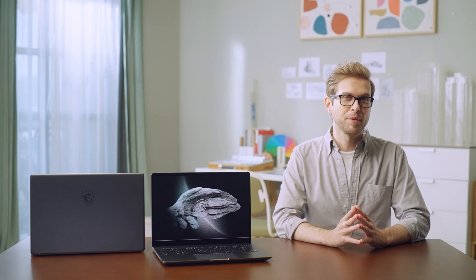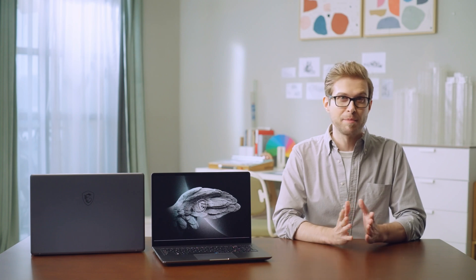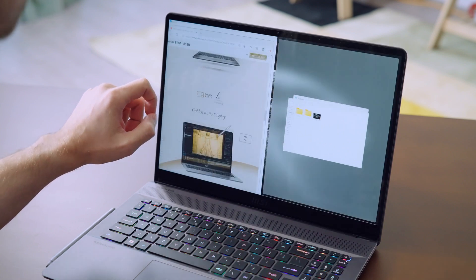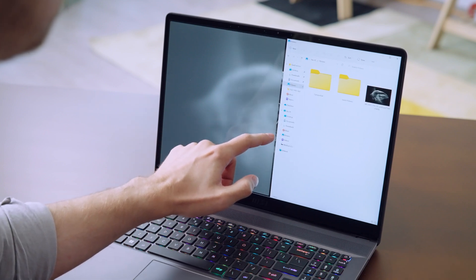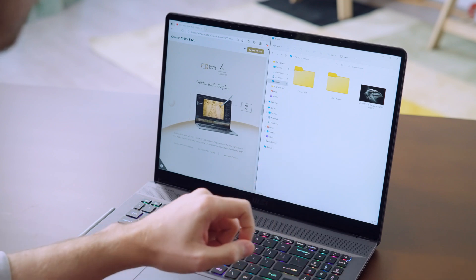The touchscreen can be controlled with your fingertip and the MSI Pen, which is very useful in software like Lightroom with many adjustable sliders. In Windows 11, you can drag a window to the left or right edge for multitasking, and adjust the size proportion by scrolling the separation line in the middle. For a right-click function, tap and hold with your finger on the screen.